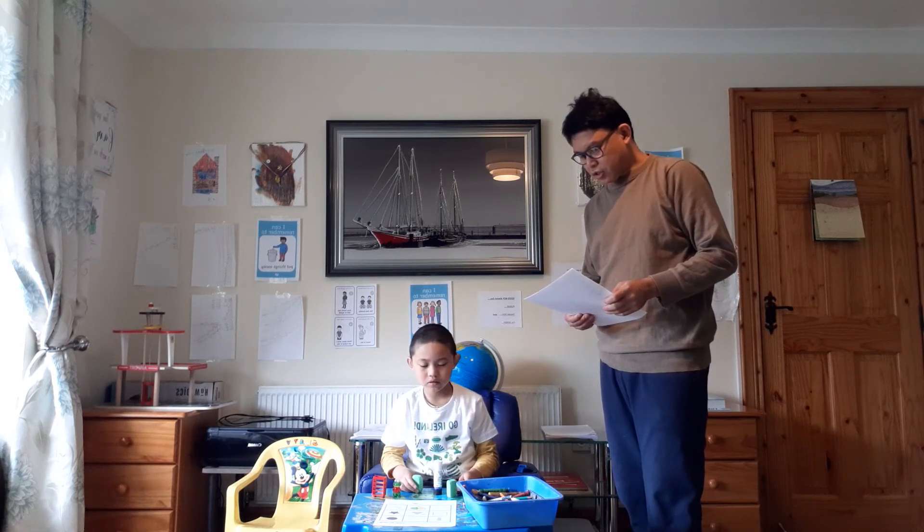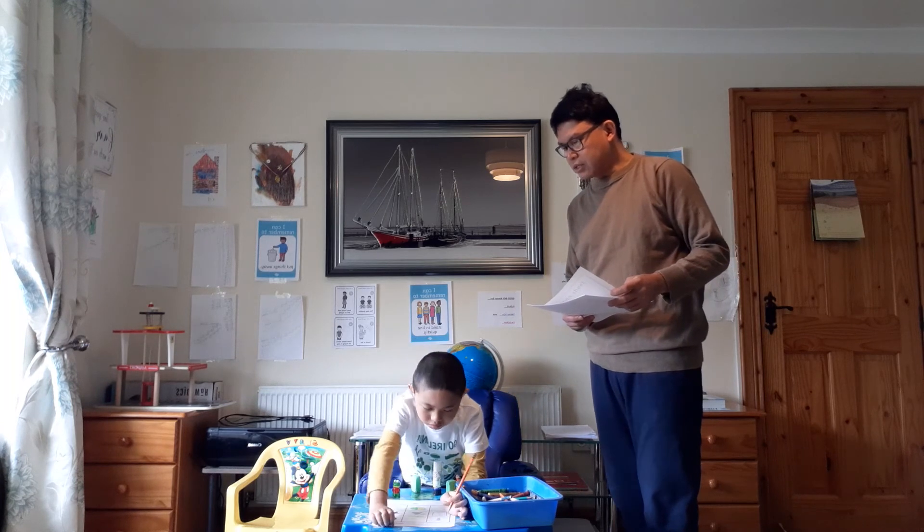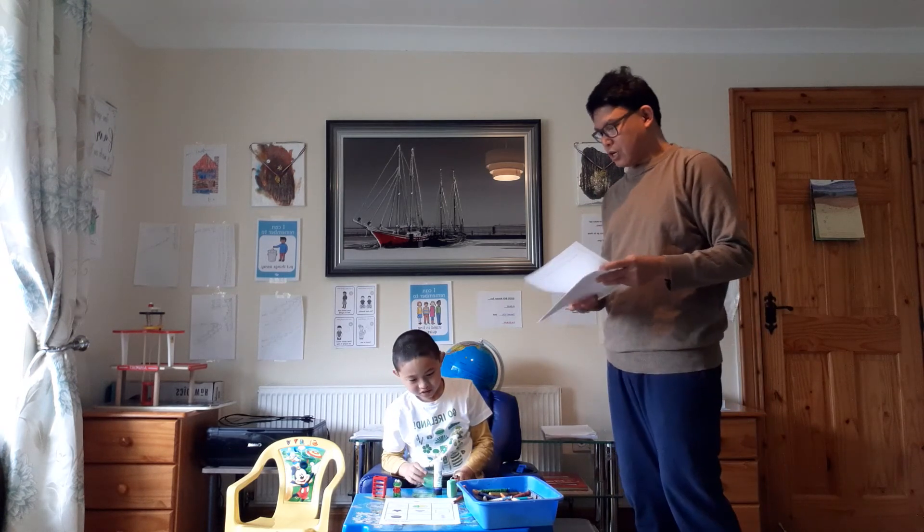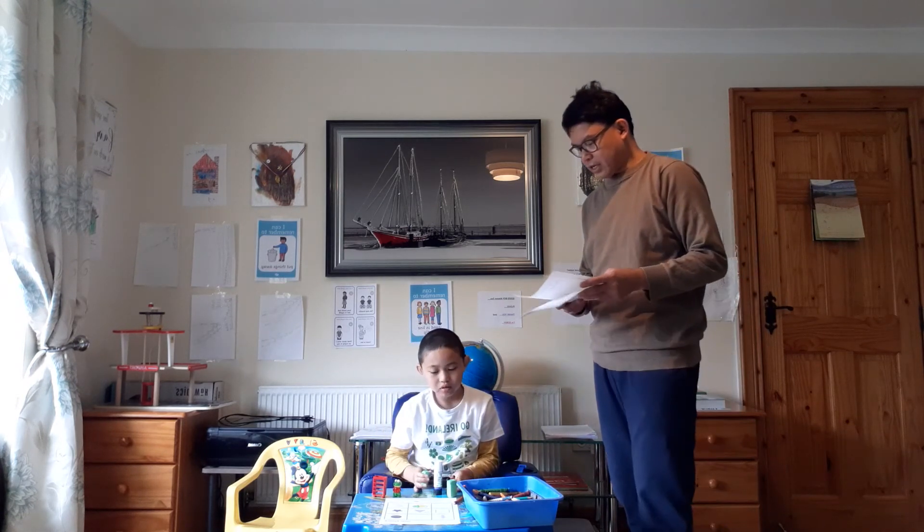Draw a cross above the arrow. Across? Yeah. Draw a cross. Above? Over here? Above the arrow. Where's above the arrow? Here. Very good. Why is the cross above the arrow? Because this is the instruction as per the teacher. This is your test. Your exam.